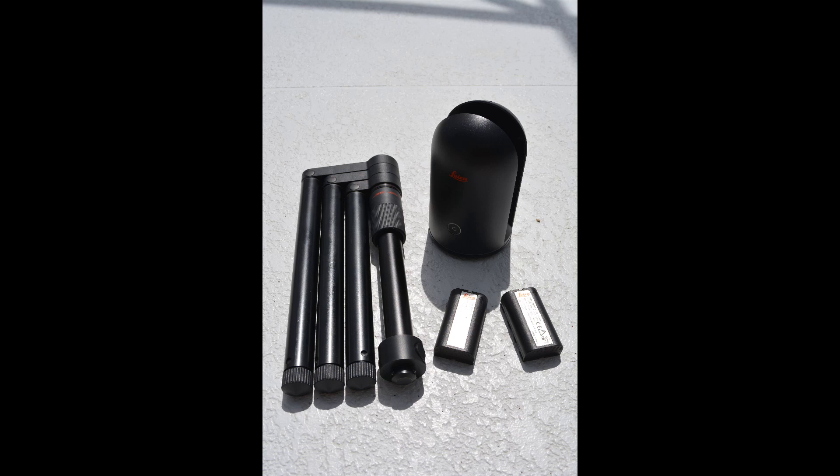In this video, we will go over the basics of the BLK360 system. The main pieces of the kit are the scanner, tripod, and batteries.